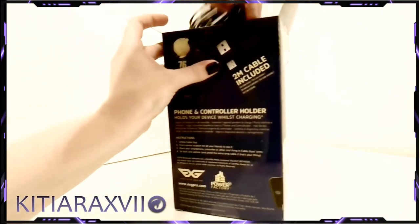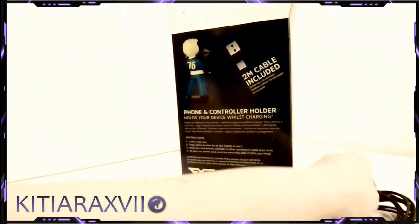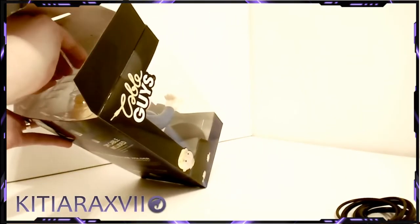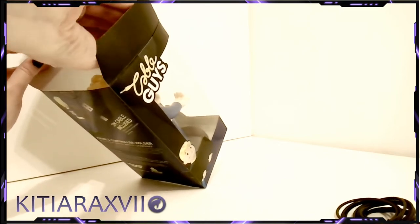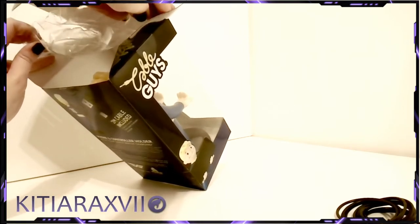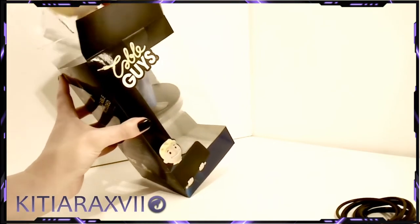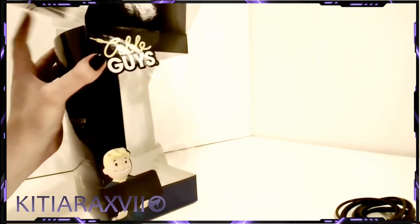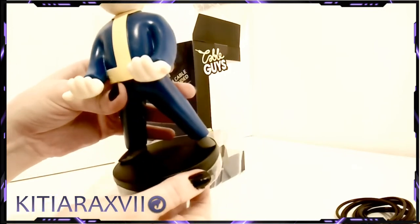These make a very, very nice display piece. Here you have your 2-meter USB cable. We've got the VFC seal to prevent it from falling out. I'm just going to pull it directly out — there we go. It has a really nice strong foot.